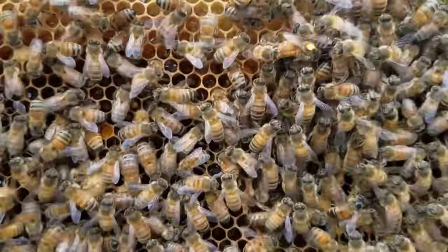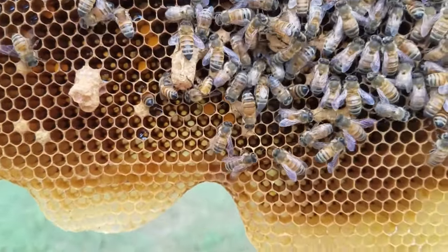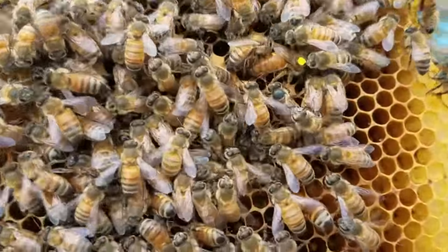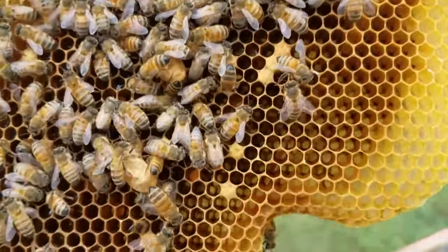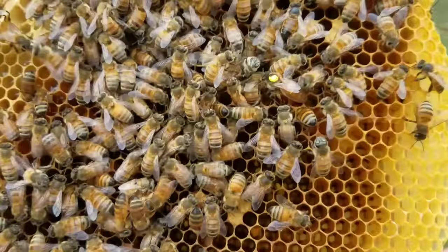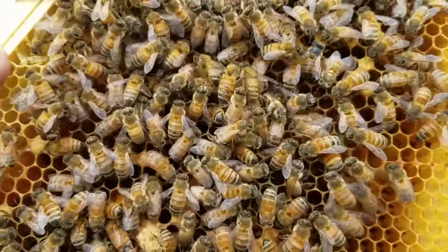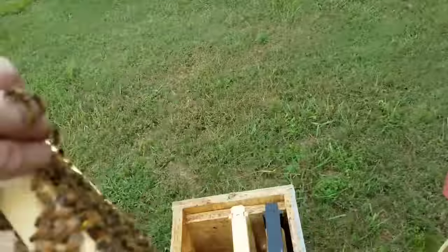It can be harder for them to accept the queen when you've got queen cells, because to them, they're thinking that is their queen. So it has to be a pretty good queen — sometimes the mated queen will just trump the queen cells, because they know that pheromone and they know what's their best chance of survival. She's looking good, crawling around slowly, going back through that hole. She's found her little place where she can go in and out.